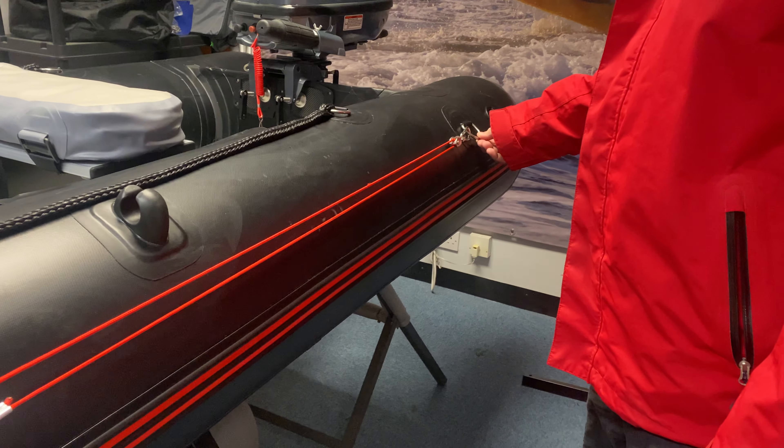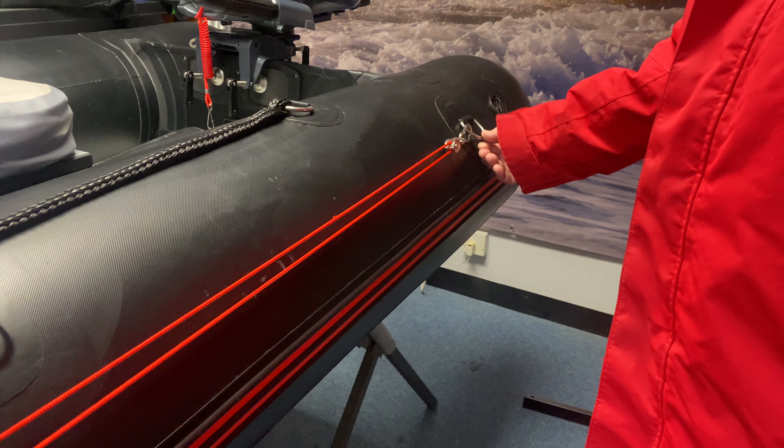Hi and welcome to Escape Marine. I'd like to show you today our new anchor trolley system for our packable inflatable boats.